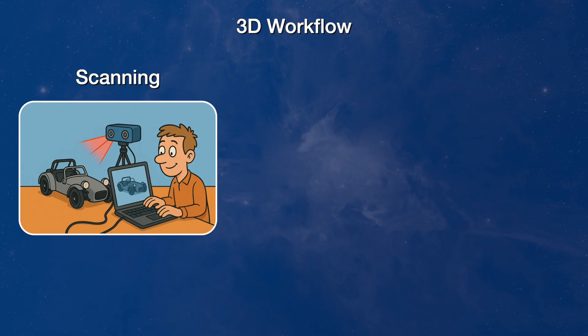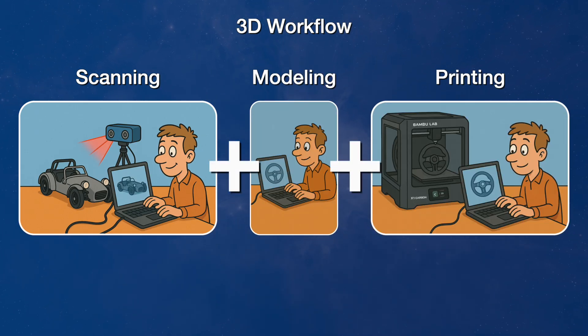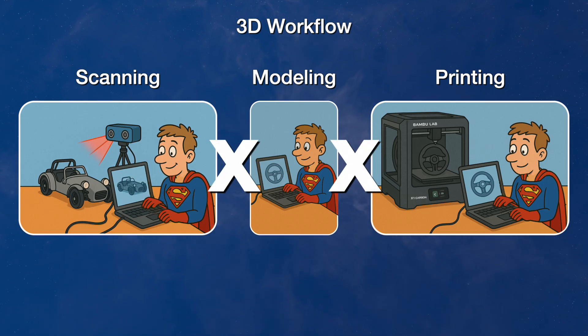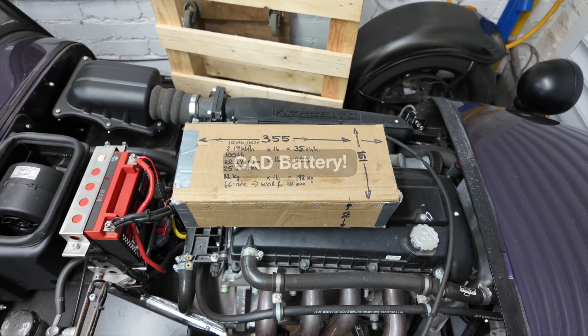As a one-man-band EV conversionist, my computer-aided workflow allows me to level up with the professionals. I'd argue that 3D scanning, modelling, and printing don't just add together — they multiply my ability to play like the big boys. Making key design decisions just wouldn't be possible if I were trying to do this with pen and paper, or the garage favourite: cardboard-aided design.